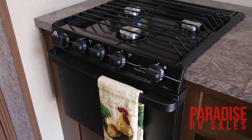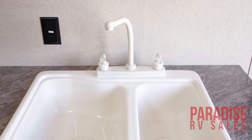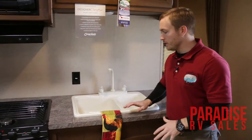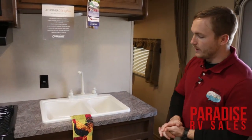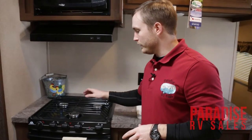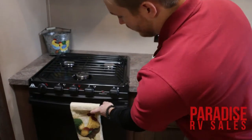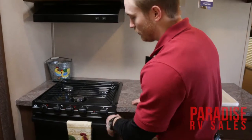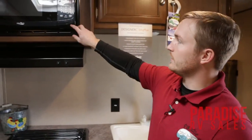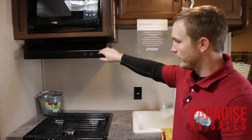Up front one of the main things is your kitchen, which is located right here in the middle of the camper. You've got your 60-40 split sink with a high-rise faucet, making doing dishes really easy — you can fit your bigger pots and pans in there. You do have a three-burner gas cooktop and an oven as well, so you can cook biscuits and that sort of stuff while you're camping. You also have your residential microwave and a vent hood that is ducted to the outside.